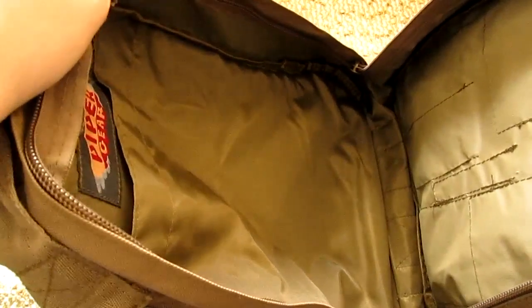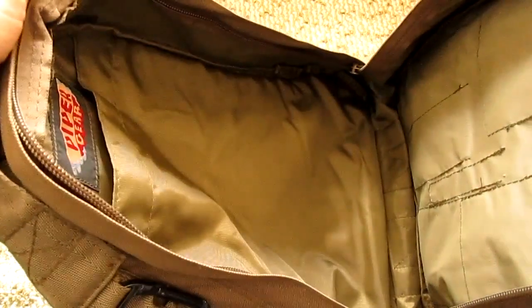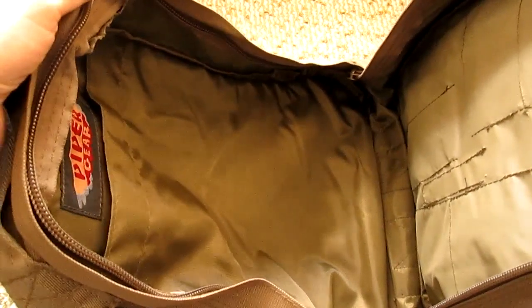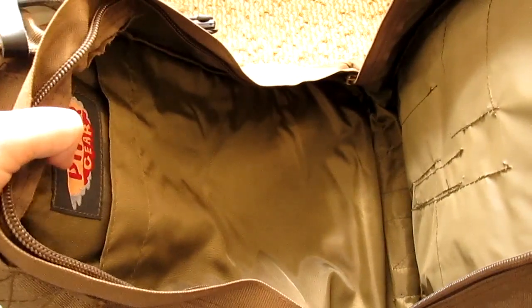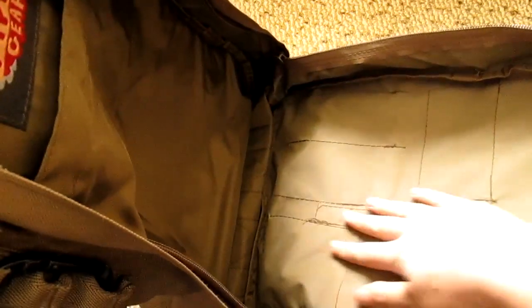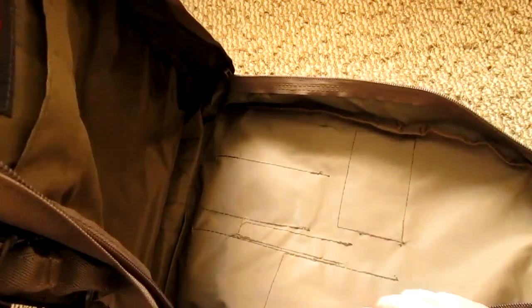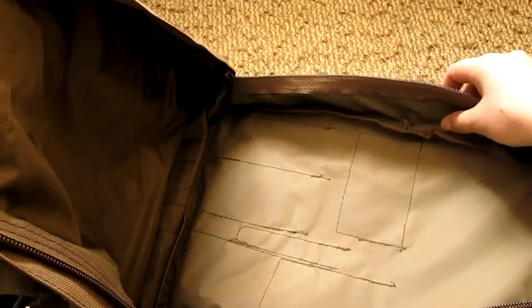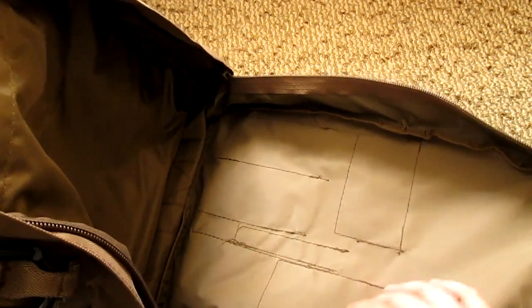On the other side, of course, you have more — this is the main compartment. For large items or clothes, you want to put them in there. I'm not sure if you can put a laptop in, but there is no dedicated laptop sleeve. This is made to be a bug-out or camping outdoors gear, but again this can be a wonderful backpack for everyday use. In here you have another layer of waterproofing — I'm not sure how long this will last as it seems plasticky and may peel off eventually.